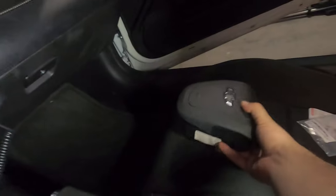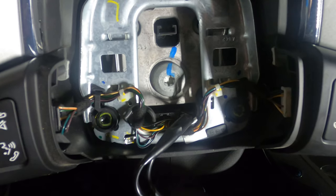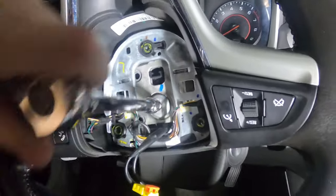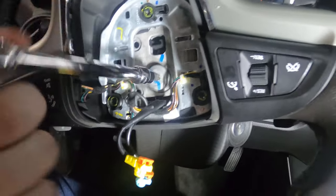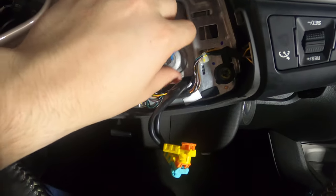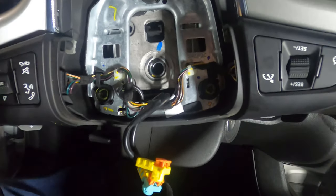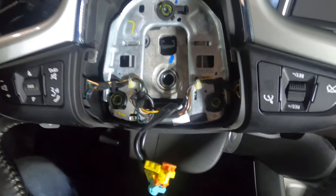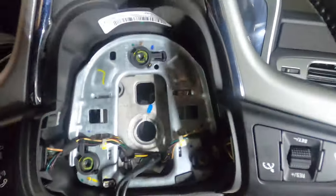Now we'll just set the airbag aside. Next there's a T50 bolt that we need to remove, and then the steering wheel should come right off. Once that's removed, it just takes a little wiggling but it'll come off like so.